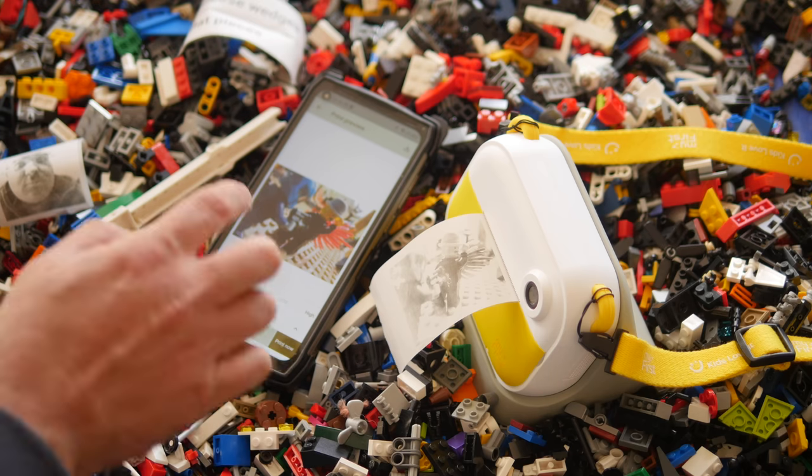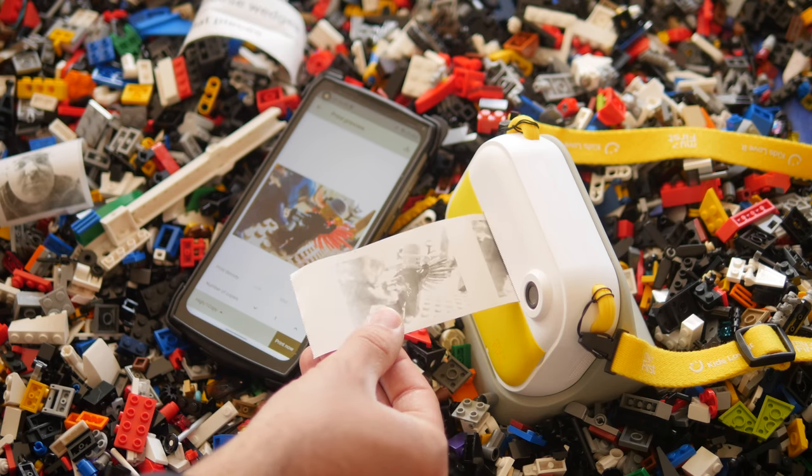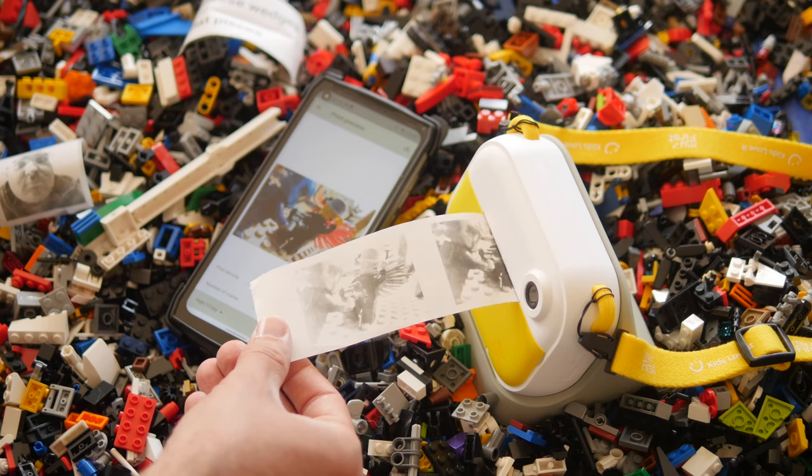Anyway, thanks for watching. I hope this has helped you decide whether or not to back the My First InstaWii camera. If it has, then do hit the like button and consider subscribing to our channel for more gadget reviews, giveaways, and more from all of us over at makeuseof.com.